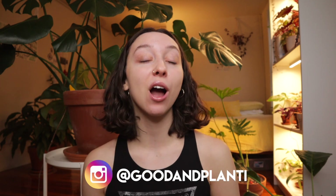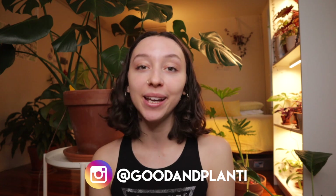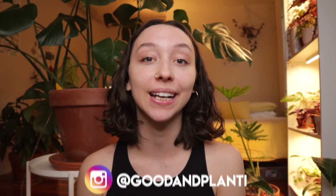Hi everyone, thanks so much for being here. My name is Kat and I make houseplant videos here on Good & Planty. If you just so happen to absolutely love this video, please consider liking it, commenting, subscribing, or following me on Instagram. All of these things help me grow my channel like a plant.